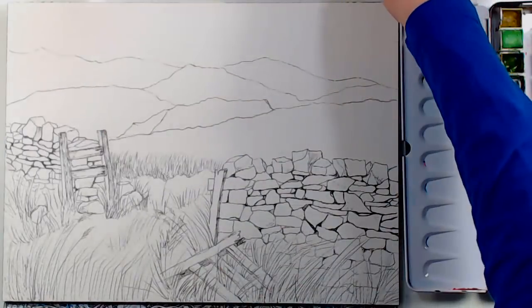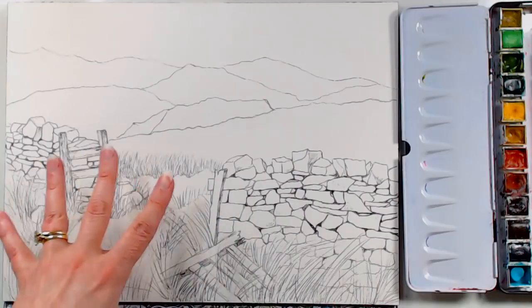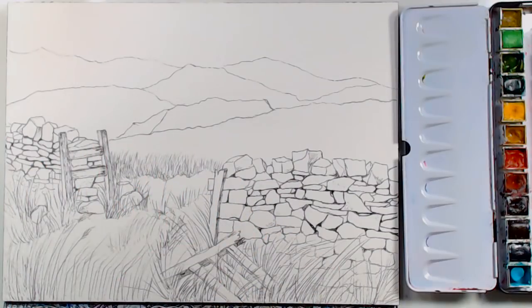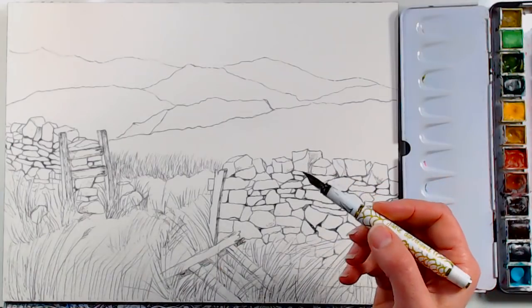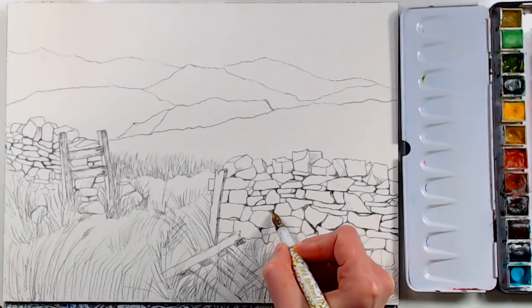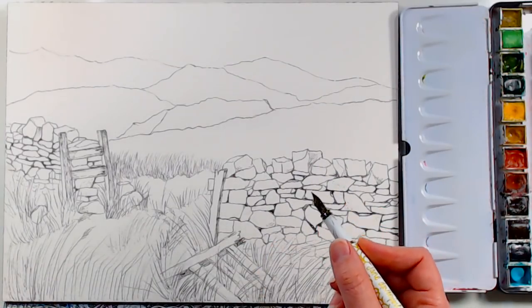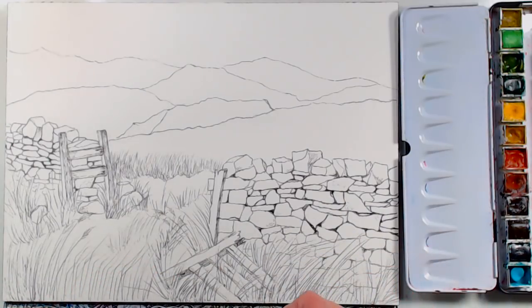If you don't have a waterproof pen, you can draw the basic stuff with pencil, paint with us today, and then go over it with a pen later. The pen I used is a fountain pen — the Jane Davenport incredible pen — filled with fountain-proof safe India ink. If you have a fountain pen, make sure you put the appropriate ink in it so you don't clog it up and ruin it.